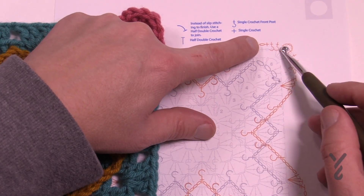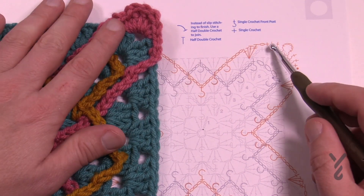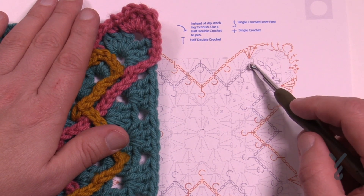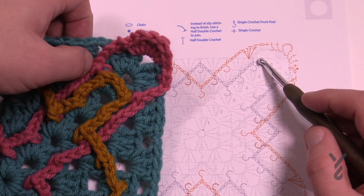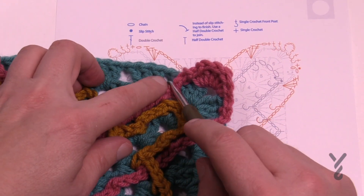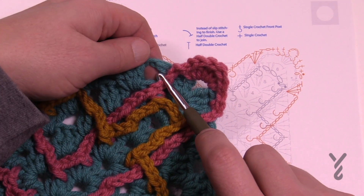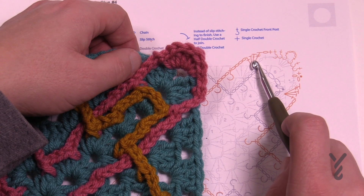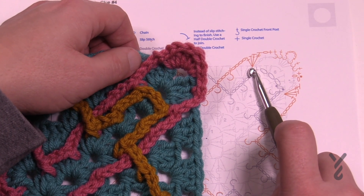You can see that the spaces on each side of the corner will be used. Coming down, you can see there are other chains grayed out from here. Going into the space — if you look at it, see how that's kind of covering — just move it out of the way and go right into the space. You will do a treble, a double, a half, and a single all within the same space.